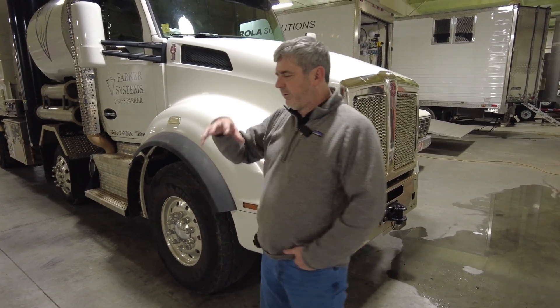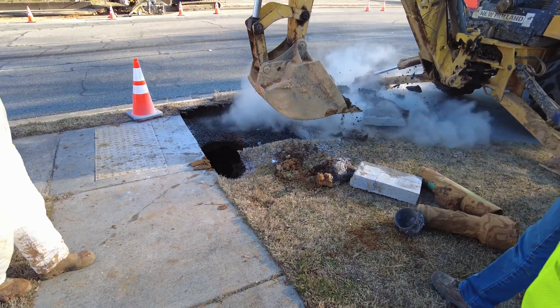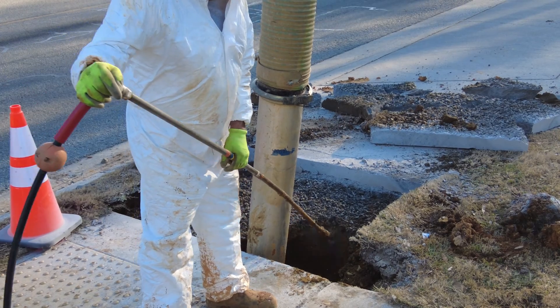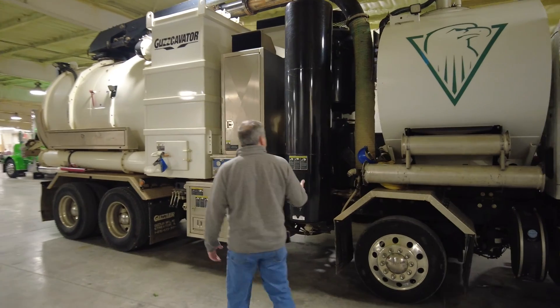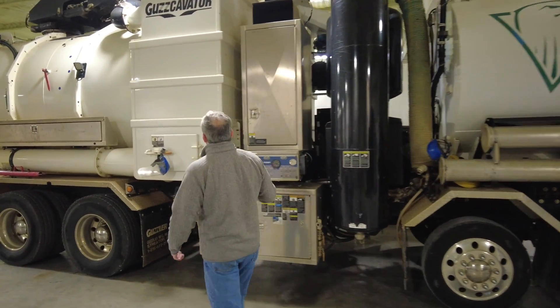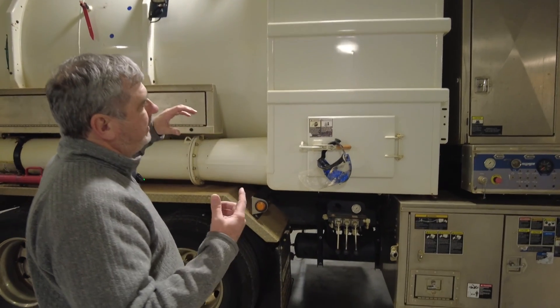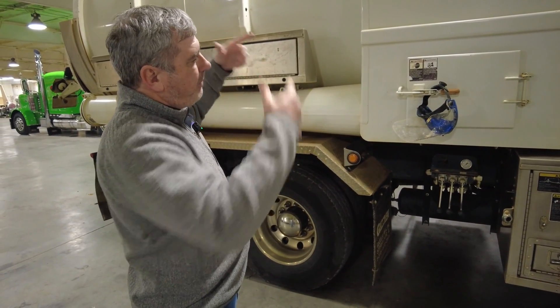We actually use this truck to suck the lids off of our boxes and set them aside. If we cut out a piece of square concrete or asphalt, we can just suck it out of the hole. Being an industrial air mover, as well as a vacuum truck, as well as a hydro excavating truck, this thing has a couple of things that are kind of unique to it. This first box has a little swirl in it, and it sucks and separates the mud and debris coming out of the hole.